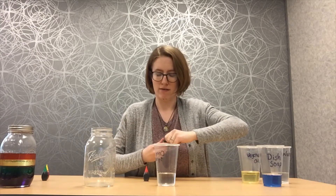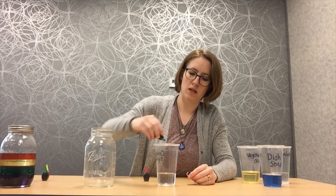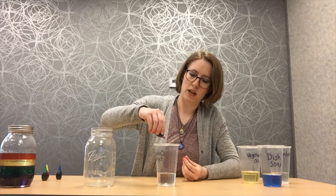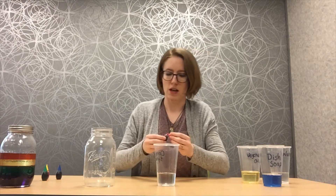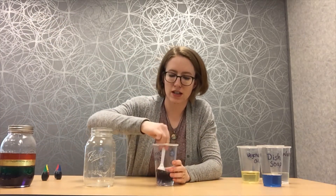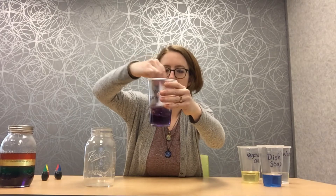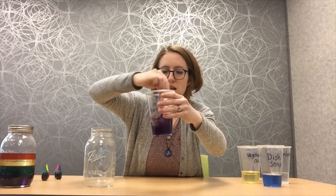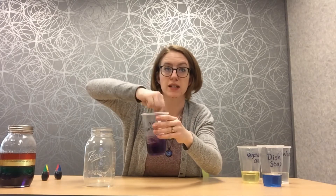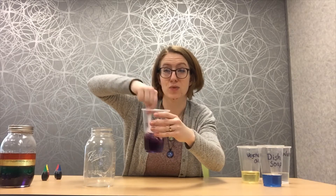Add one drop of blue and we're going to add one drop of red. Just like that. I'm going to grab something to stir it with and we're going to stir this together. You can see it's a really cool purpley color there. Mix that together. It's going to take a little bit for it to get all mixed together because corn syrup is really, really thick, which gives you a clue as to why we're starting with this first.